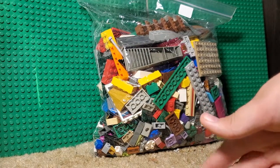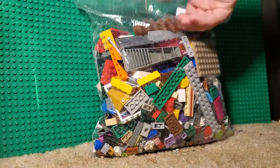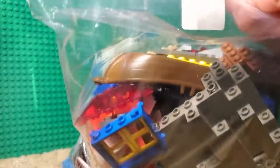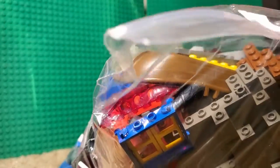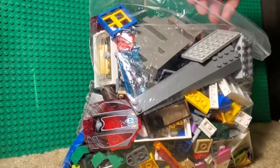Hello guys, Jaybrook here to record another video. I'm going to be opening this giant — it doesn't say the price, but it was a $10 bag of Legos. So I'm going to open it now.